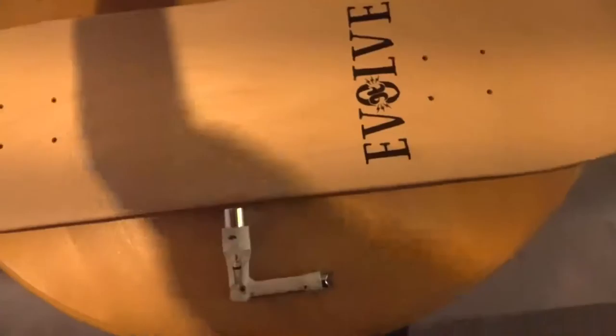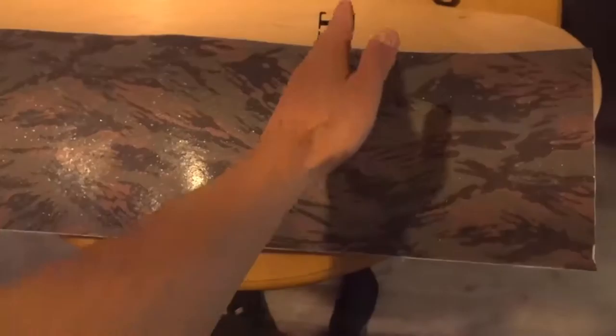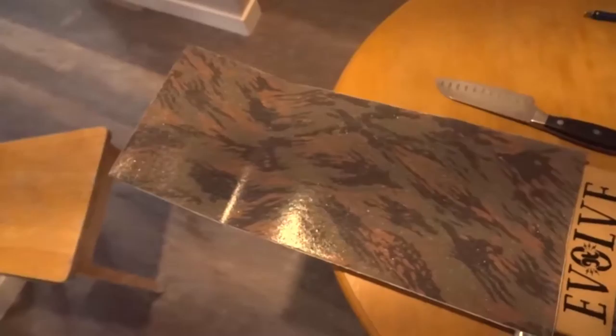First thing I'm going to do is line up my grip tape with my skateboard and find where I want to cut so I can keep that writing. Next up, we're gonna align the pieces of grip tape where we want it.